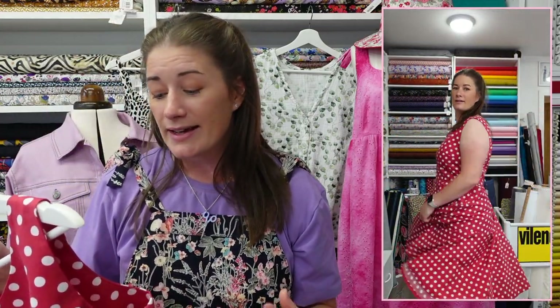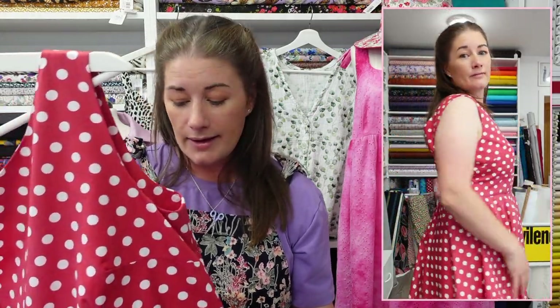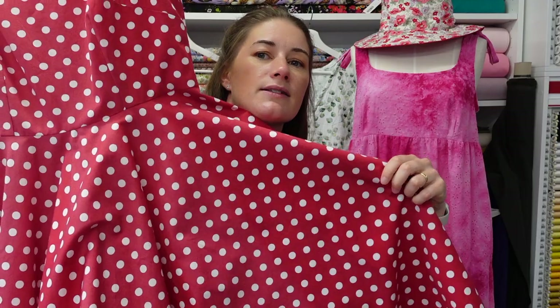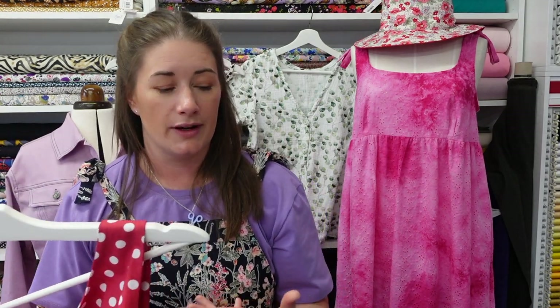I just decided to sew up a size 14 and pop it on the mannequin, with no intentions of keeping it for myself — but I quickly tried it on and was amazed to find it fit me near enough perfectly straight out of the packet. So this has now very much become a wearable toile for the Betty dress. Unfortunately it has faded quite badly in the window — you can see the lighter patches. I did have UV film put on the windows but it's not entirely infallible, and red is apparently the absolute worst colour for fading.